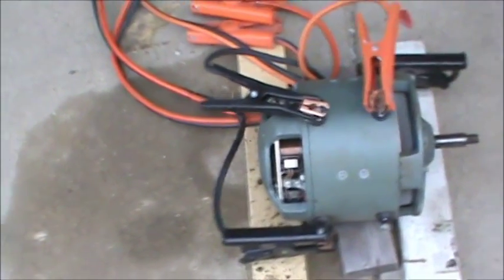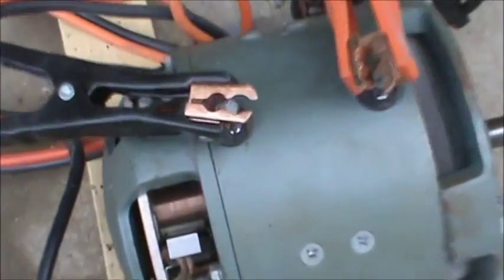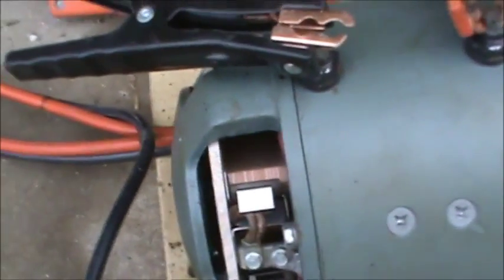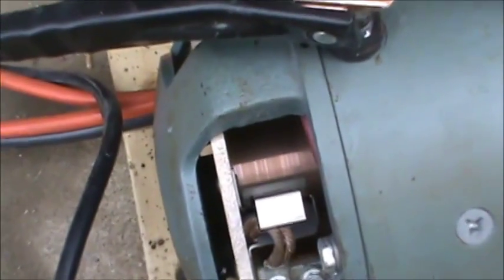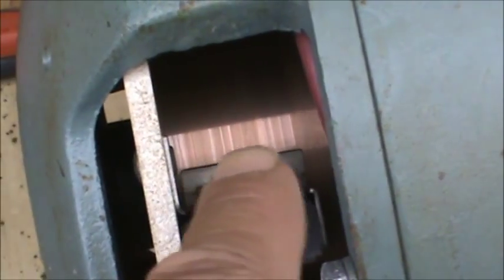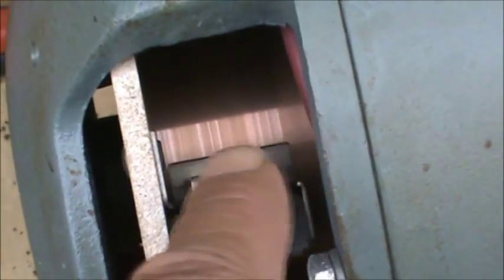Okay guys, hopefully you can hear me okay. We're up to about an hour and a half now — I'm breaking it in and I'm going to run it another hour and a half. Hopefully you can see we're starting to get a patina where the brushes are tracking. You can see how we're starting to get a little bit different look right there as the brushes are starting to seat against the commutator. We're about halfway through and we'll just keep on going.